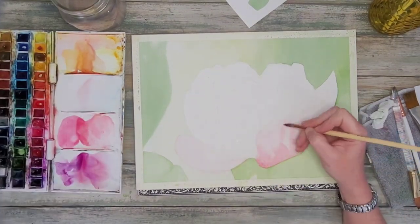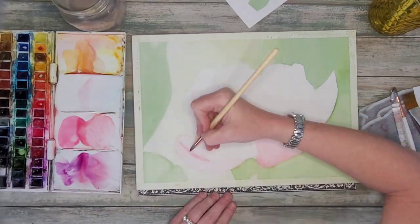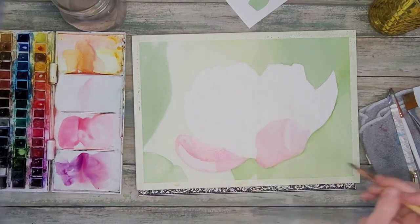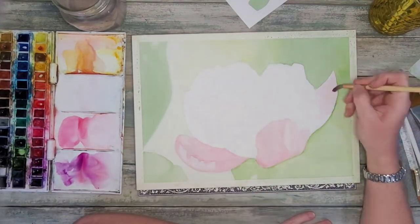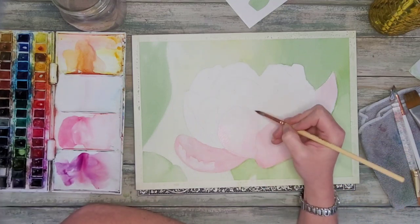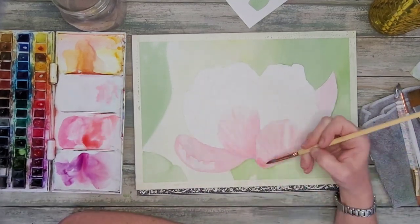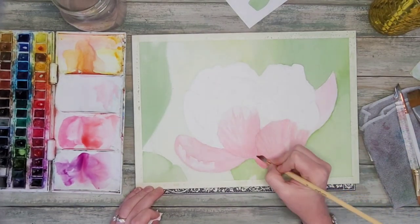Starting with some permanent rose — a very light wash — trying to preserve a lot of the highlights I see in my reference photo. It's one of the most beautiful parts about this photo and why I chose it. Starting with a really light wash, trying to essentially build up the form and shape of these petals, going one petal at a time and making sure to prevent any hard edges forming in between them.